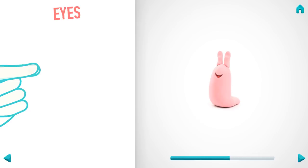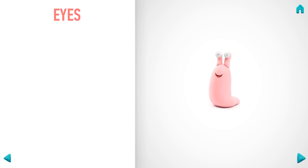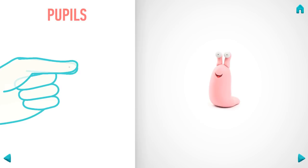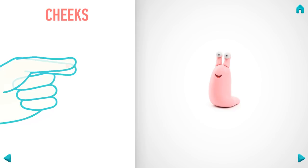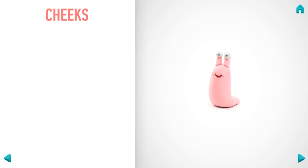Great job! The tongue is done. It's time to make eyes. Take a piece of white clay and roll two little balls, then roll them into sausages with your fingers. Great job — cheeks are done!